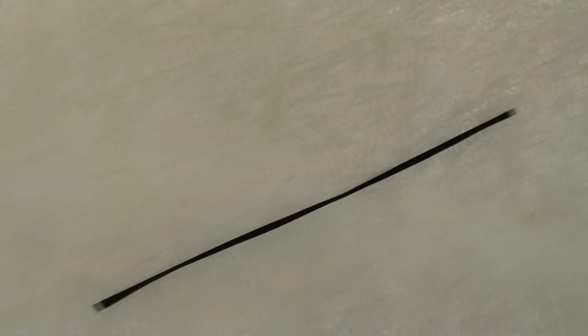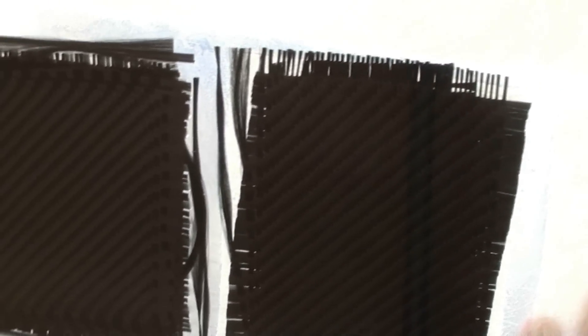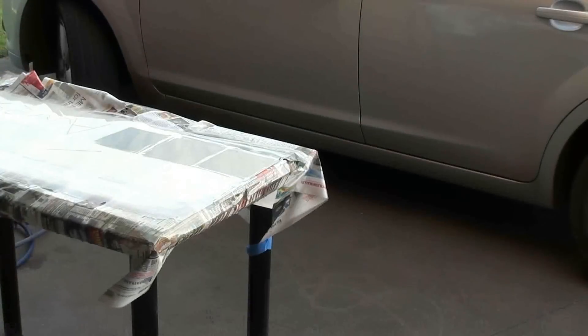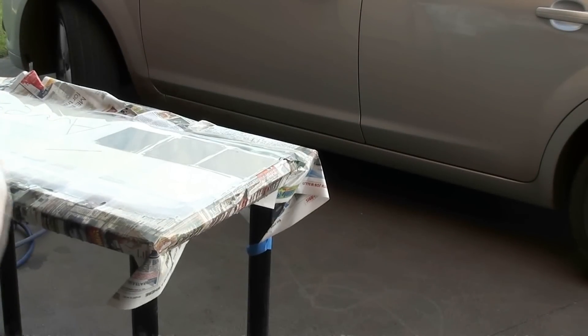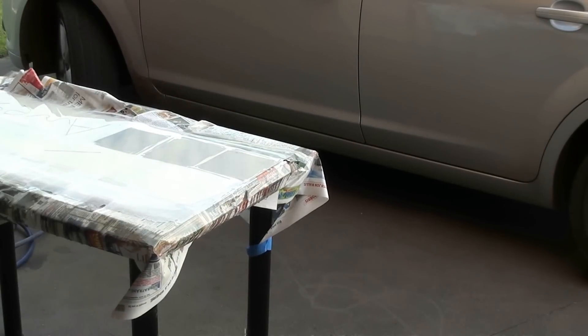No air bubbles in sight anywhere, so that roller really did work. However, with vacuum infusion that wouldn't even be an issue. When I start making things with a vacuum pump, things will be much better than this again. I've been asked several times how you cut carbon fiber — people think it's going to be too tough and ruin things. I'll just use a regular old grinder.